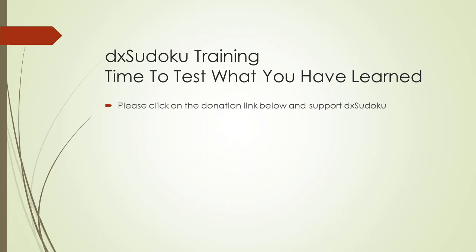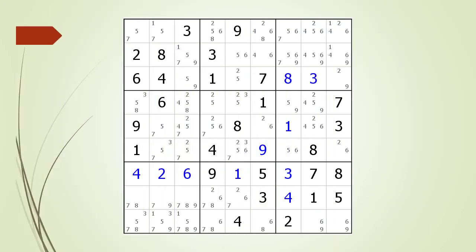Time to test what you have learned. Consider this Sudoku in progress. Pause the video and see if you can find any naked triples in the puzzle. If you have not succeeded, pause the video again and take a closer look at the house making up row 8. We find a naked triple in the first three cells making up the house in row 8.